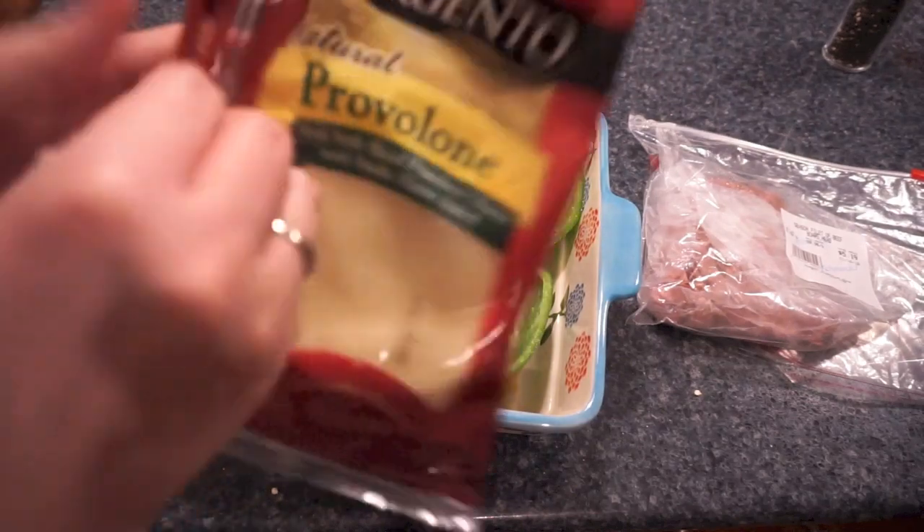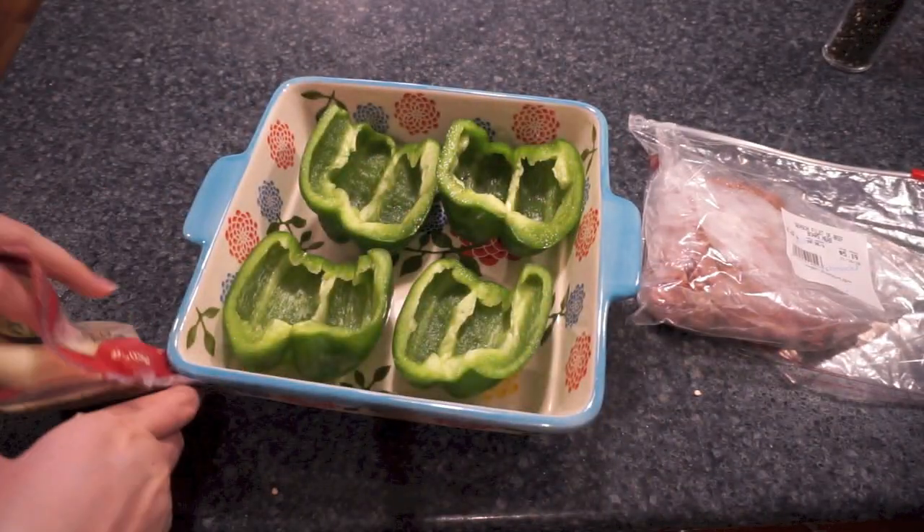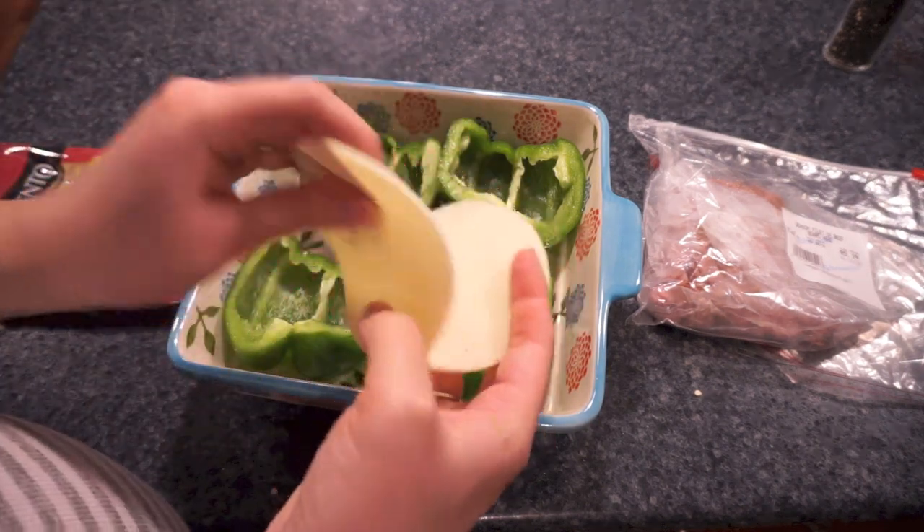I've got my peppers all lined up here in a casserole dish. You can use whatever kind of dish you have — you just want it to have pretty deep sides because I'm going to be covering this with foil at the end.